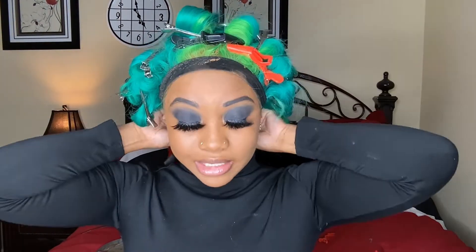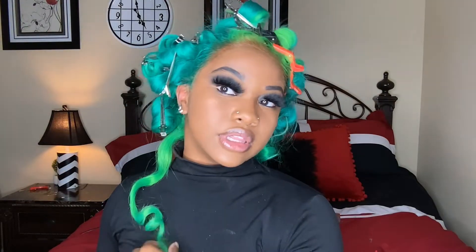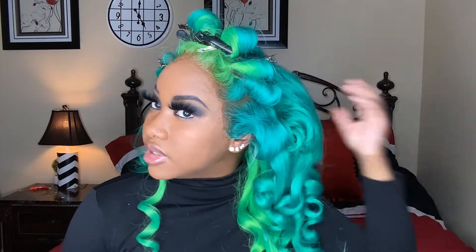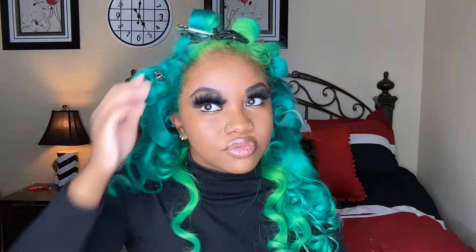My waterline is lined and my hot comb is plugged up. My lace is snatched. I used a wand curler with this. I'm going to style the front of this wig, get my clothes on, and then go outside because I need every bit of sunlight possible. In the editing process I'm still going to change the mood of the picture.